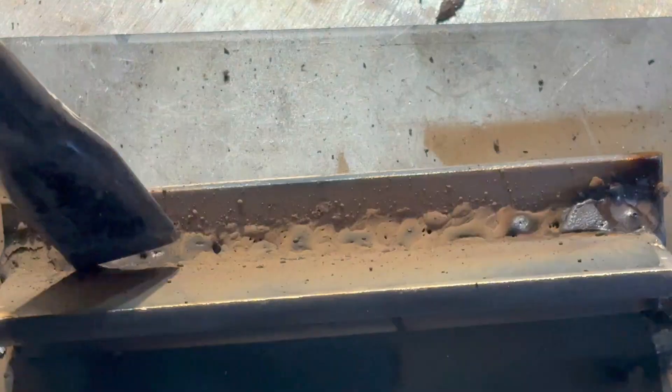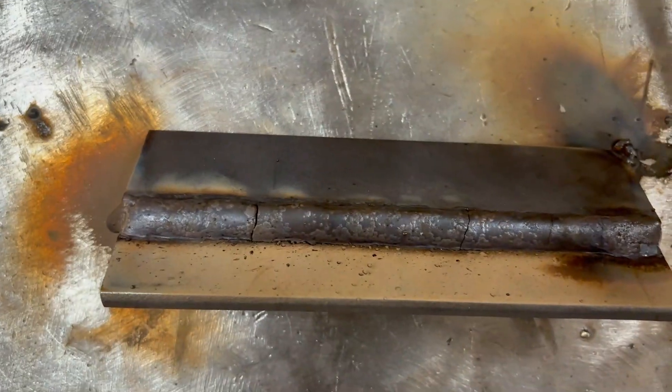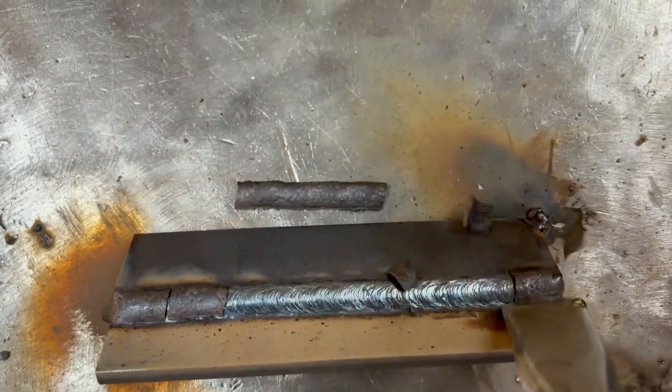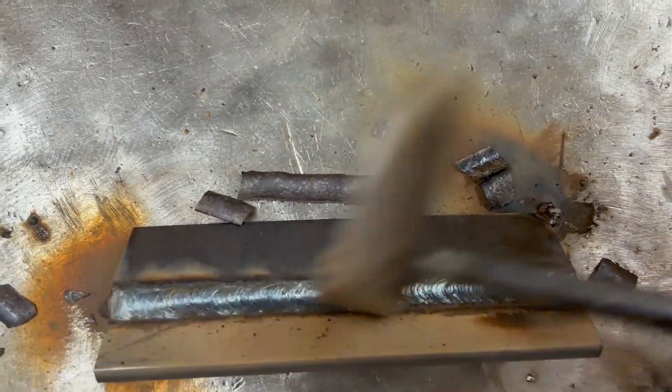Arc length is super important, but there's an even more powerful reason here why we're doing this — and that brings us back to puddle recognition. Recognizing the characteristics of a bad puddle versus a good puddle is going to give you the proper bead shape, size, height, and width of that fillet weld or even that groove weld.